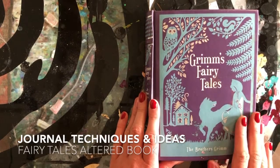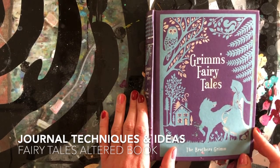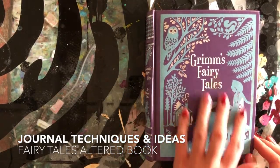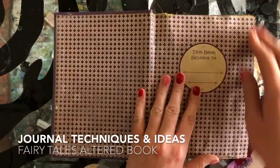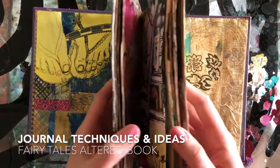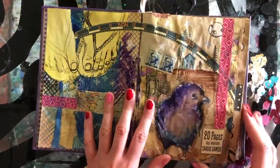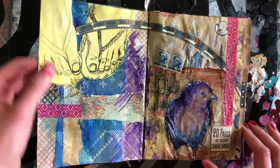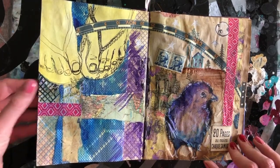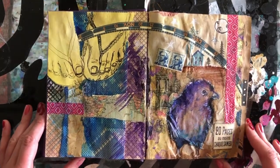Welcome back. I have another altered book art journal to share with you today. This one was originally Grimm's Fairy Tales by the Brothers Grimm. I take out a good portion of the pages, so I'm only working with maybe 15 to 20 page spreads. I do the pages first — I generally use matte medium and matte gel as my adhesive.